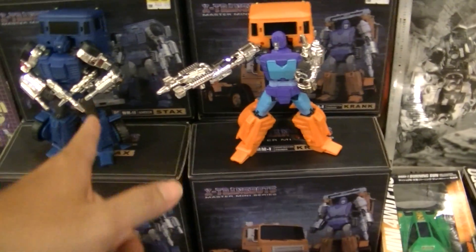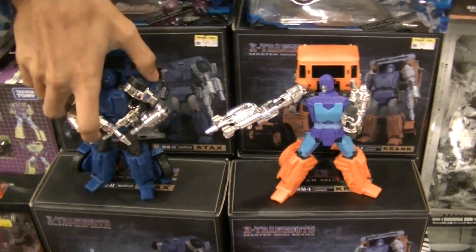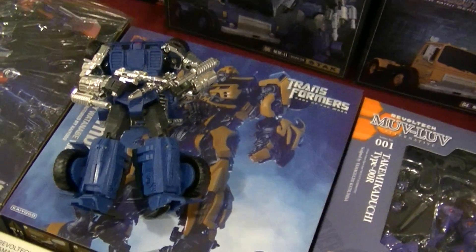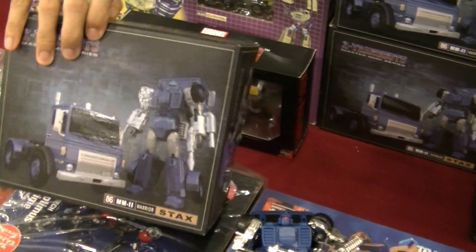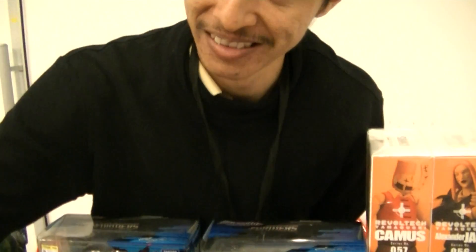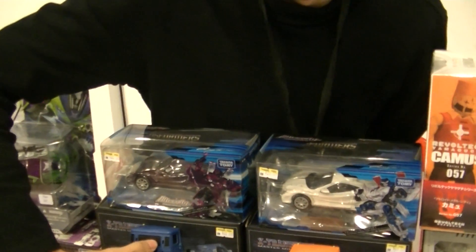What about this one? This one is third party Transformers. This one is by Nex Transformers. Stacks? Is it good transformation? Just simple transformation. Is it good? Have you sold the third party Shockwave and Devastator? No, only this one. Thank you for agreeing.